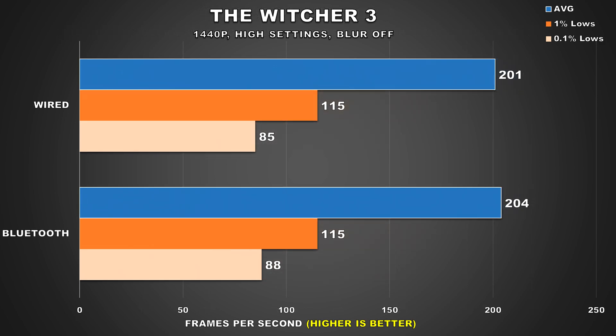Next up, The Witcher 3 — just like Cyberpunk 2077, we're seeing pretty much identical performance between the two configurations. I'm glad we have another title that fortunately isn't affected by the connection method, although this just opens up more questions: why are some games affected and others aren't?